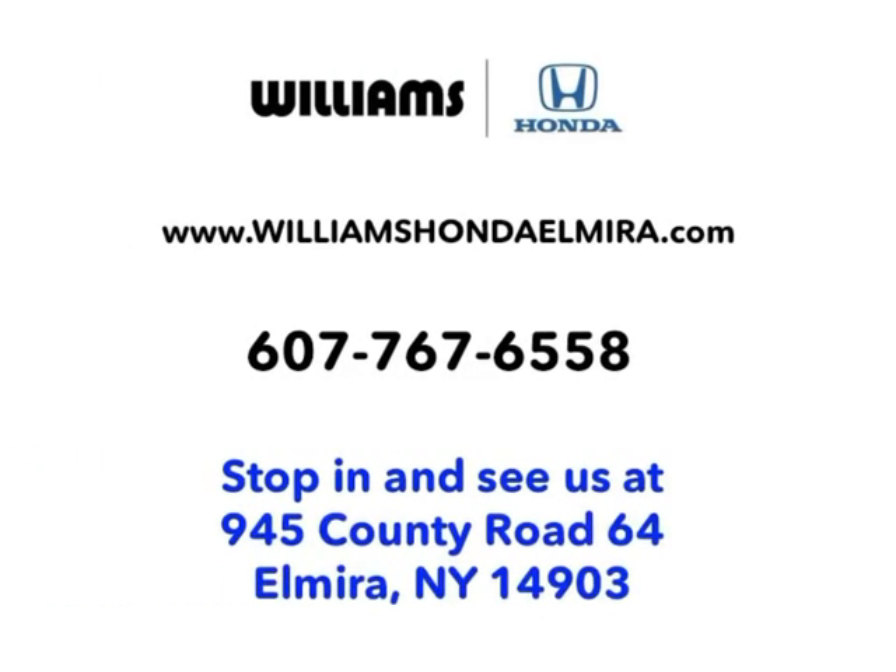So stop in for your floor mats at the parts department today — 945 County Road 64 in Elmira, New York — or give us a call at 607-767-6558, or find us online at williamshondaelmira.com.